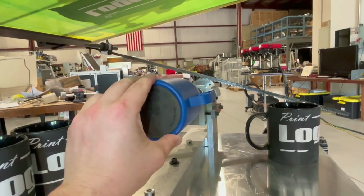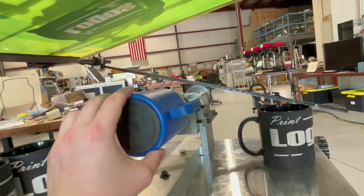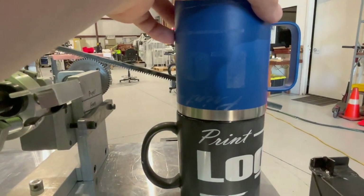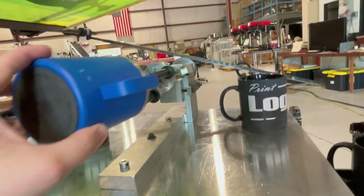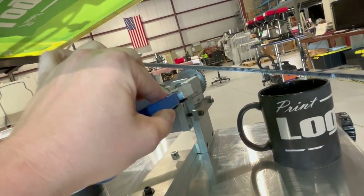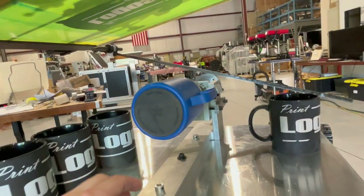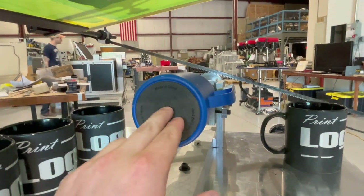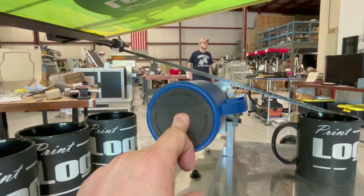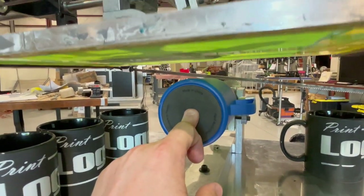So this tooling wasn't made for this, but it coincidentally has a very similar diameter. The only thing different really is the play here because the handle's a little smaller. So again, I'm going to push it, hold it against that flat, and I would venture to say this should print just fine.